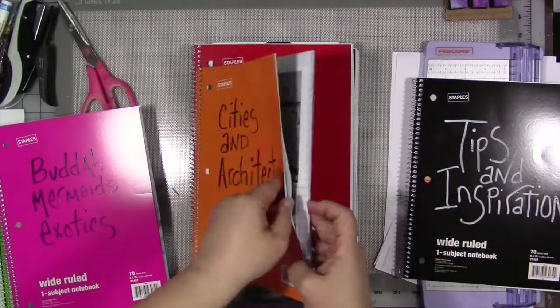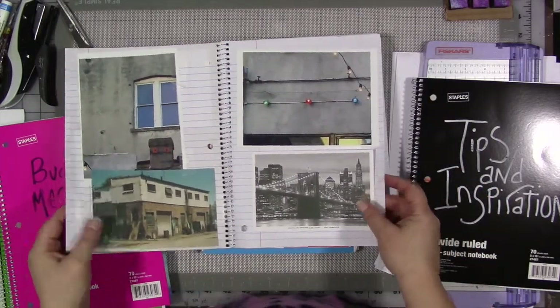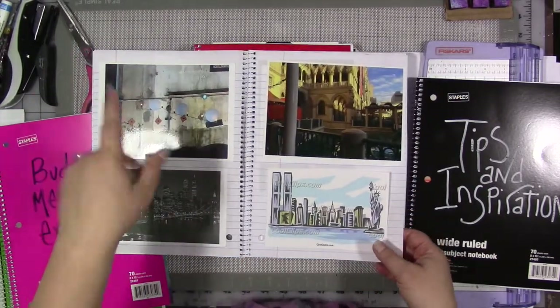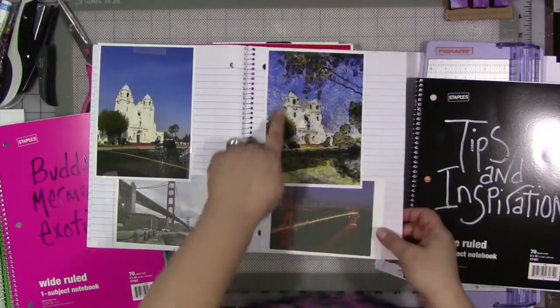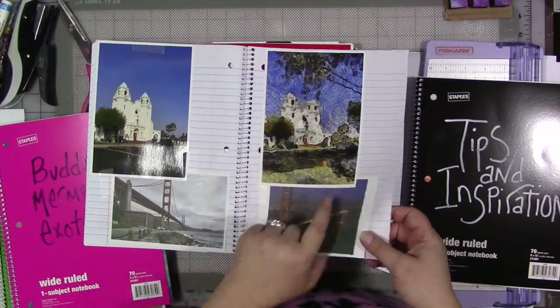Cities and architecture — I really love cities and architecture. I think I hung one of these up; it might be this one. It's upside down, but that's okay, it's going to stay that way. Some of these I took, some of them I found in different places, some of them I altered the original image. And I did actually a painting from this.